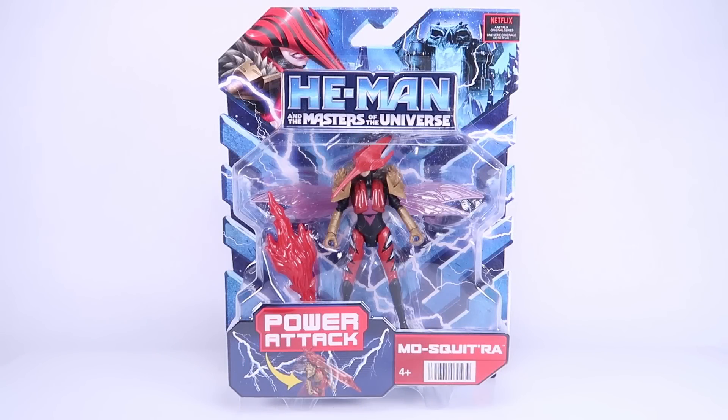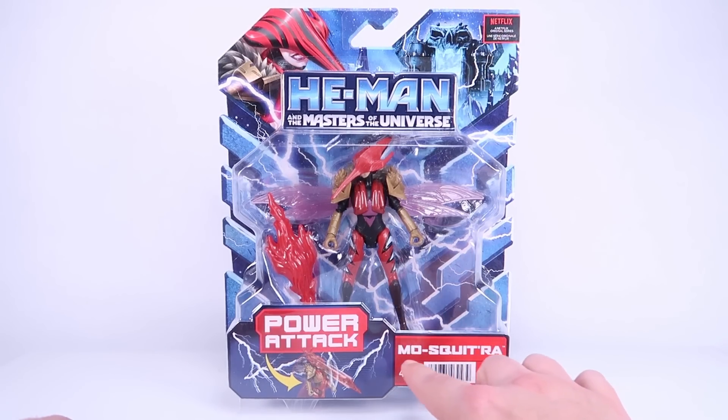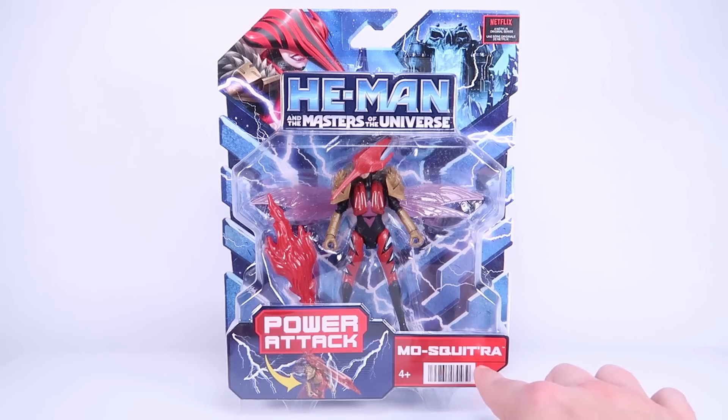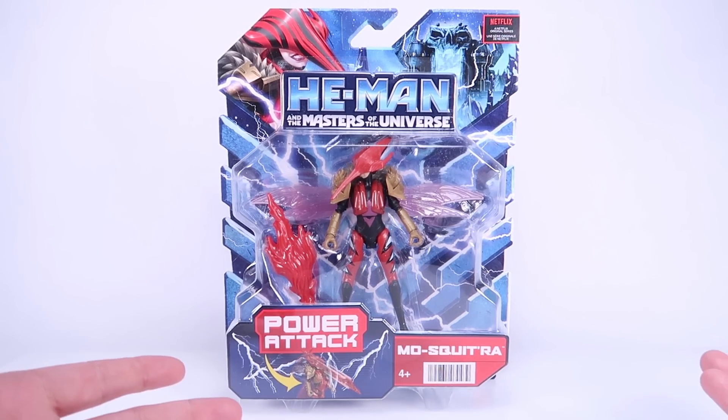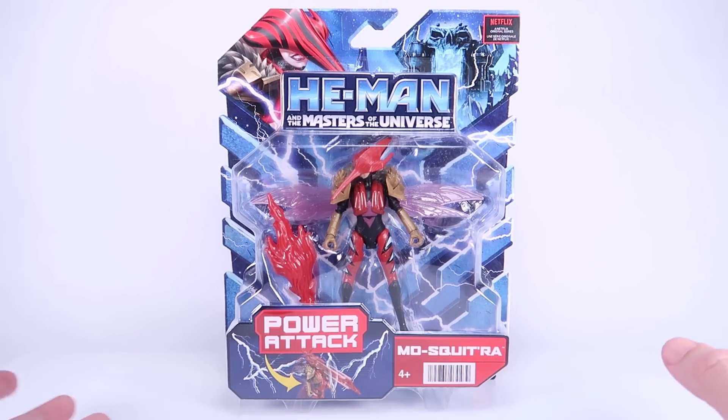Hey guys, I'm Pixel Dan, and today we're going to be checking out the He-Man and the Masters of the Universe Mosquitera. That's right — this is the new gender-swapped version of my all-time favorite character, Mosquitor, as she appears in the new Netflix animated series. It's interesting the way it's spelled out in the show — I definitely think 'Mosquitera' is the way it was being pronounced. It's kind of a fun redesign.